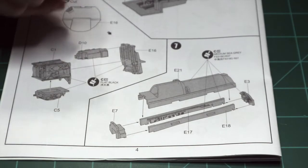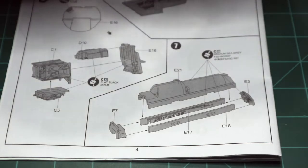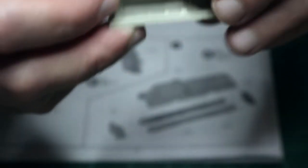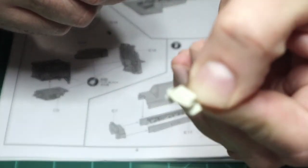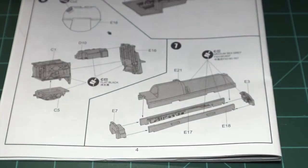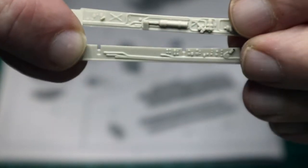Radar assembly is finished. Now we're going to move on to step seven, which is the nose gear bay. First part of the nose gear, we've got E21 - it's a nose gear bay; no one's ever going to see it. E7 is one end of the gear bay. E3 is the other end of the gear bay - there's conduit if you're so inclined. And then you've got the sides, E17 and E18, with a reasonable amount of detail on those. So I'm going to slap that together and then we will move on to step eight.